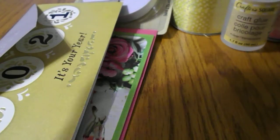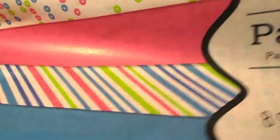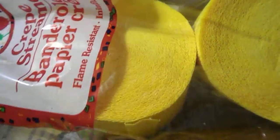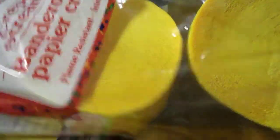I also got some pretty tissue paper to wrap up my swaps when I send them out. I got some yellow crepe paper streamers — I want to try to make some rosettes with them.